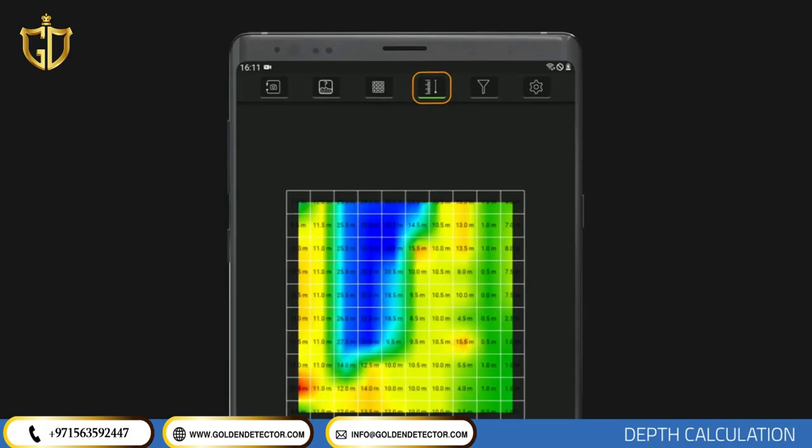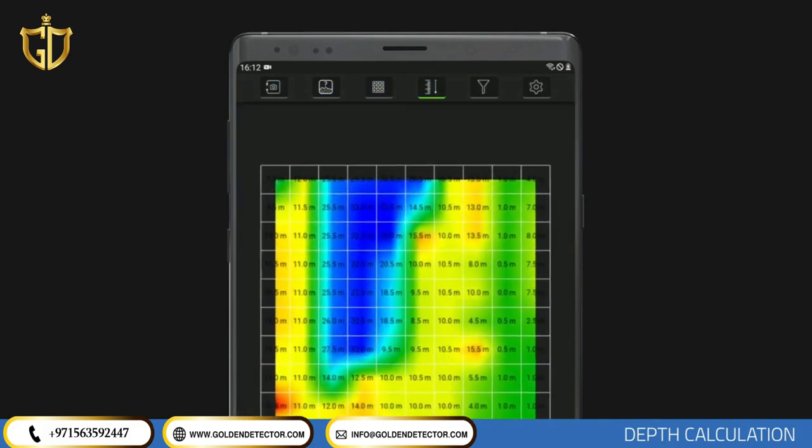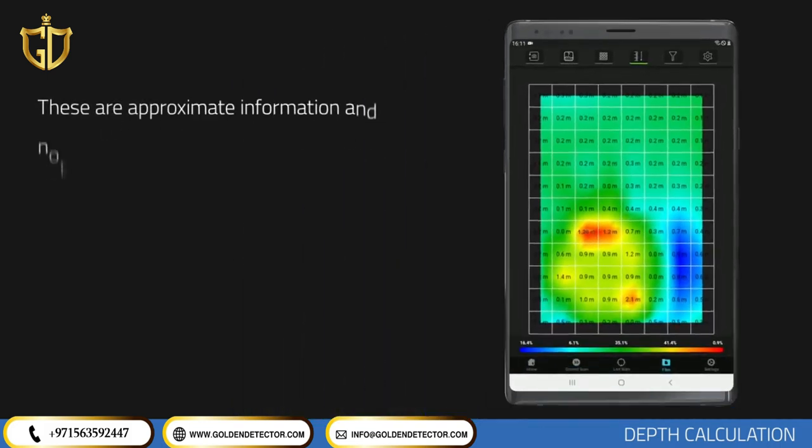Press the depth analysis icon at the top to open the depth data. Numbers on the graphics are in meters, and depth information for each point may be viewed within the signal square. If no magnetically susceptible objects or different underground anomalies are present, depth information will show as zero or very small numbers. For example, a reading of 1.26 on the metallic object means the depth according to the light mineral soil type is 1.26 meters. This depth information is approximate and not definitive or binding.